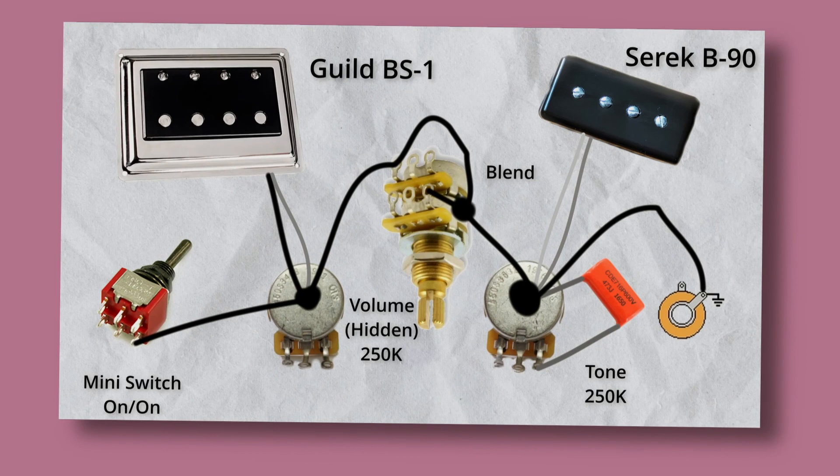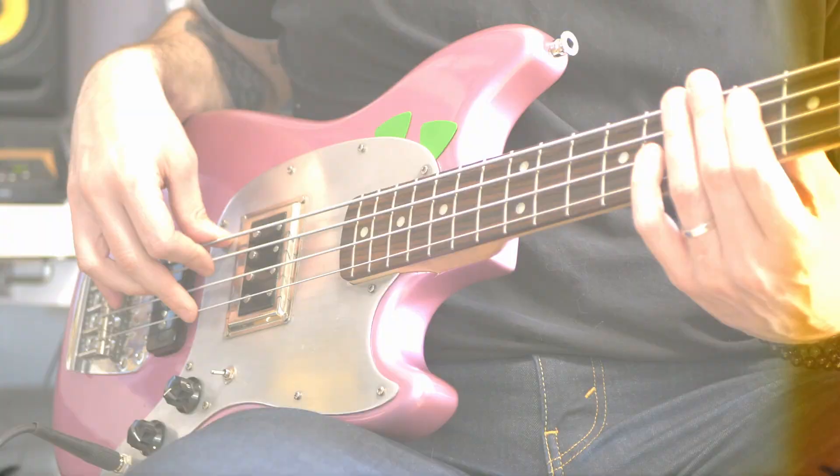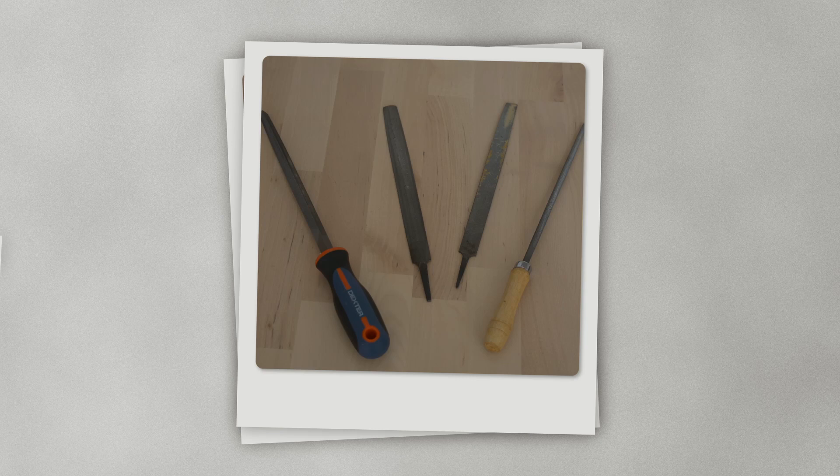On those pictures you can see how I've wired it all. All those mods were made by myself at home. I used a soldering iron, some files, sanding paper in a lot of different sizes, and a Dremel.